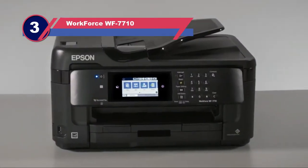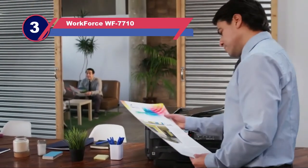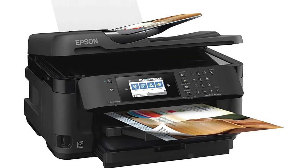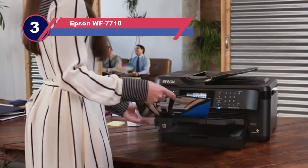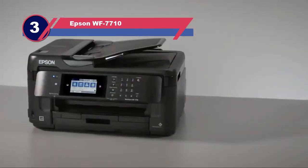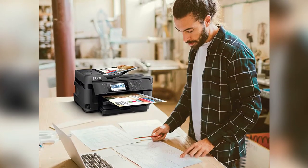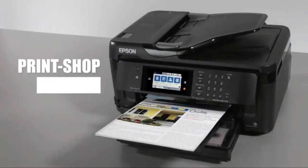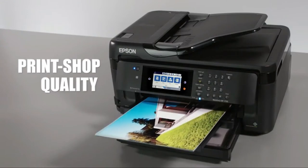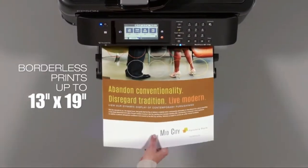Number three: Workforce WF-7710. This all-in-one Epson is perfect for the home or office that needs a single machine that handles not only heat transfer projects but also copying, scanning, and faxing. It's priced at less than $250, making it a veritable bargain considering how much work it can handle. The Epson Workforce supports wireless operation and wide format printing. With a precision core processor and the capacity for 250 sheets, this printer is designed to take on big jobs. It's configured for automatic two-sided processing of copies, scans, faxes, and print jobs.